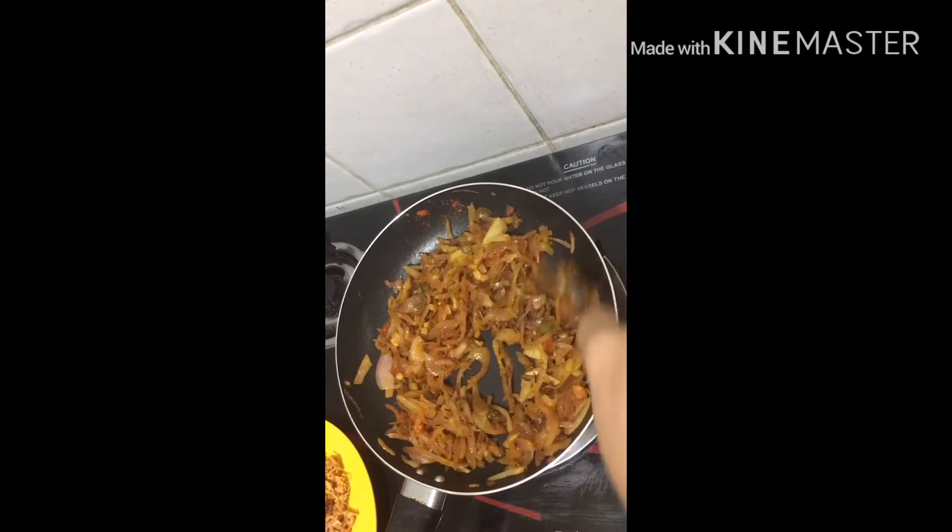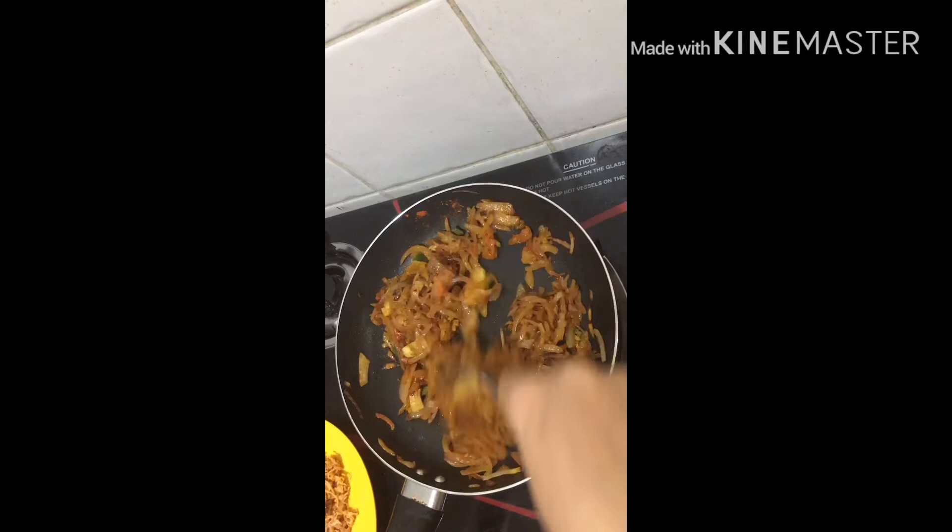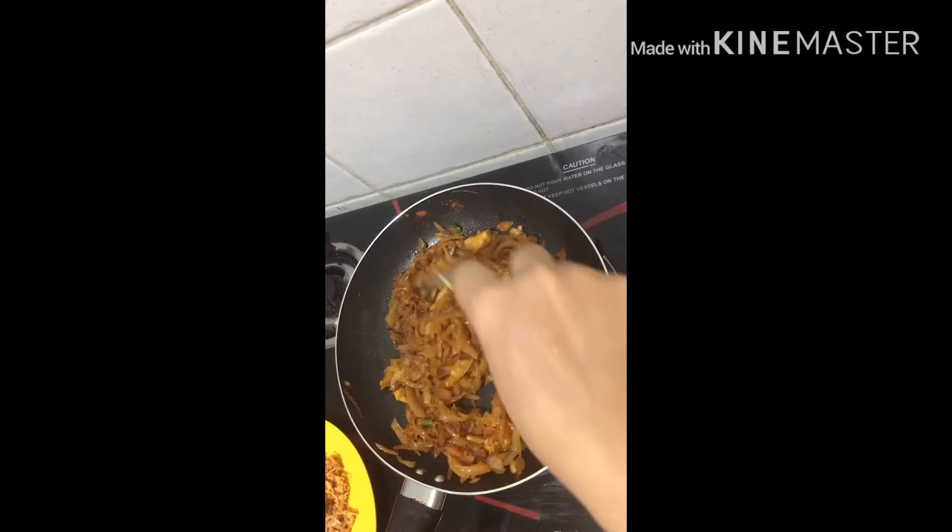The bread is served for breakfast. We will serve the pasta and add the pasta. It is a good taste. We will mix it with the pasta in a small amount.